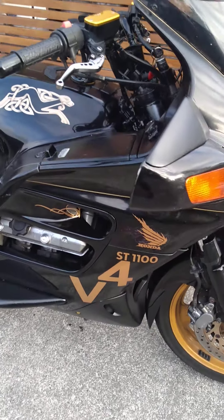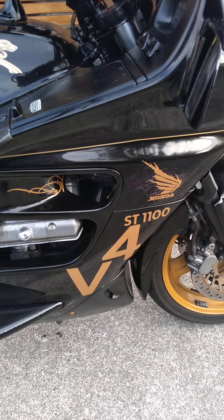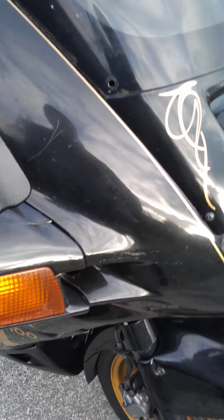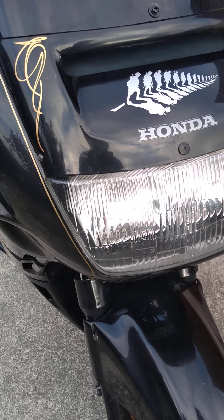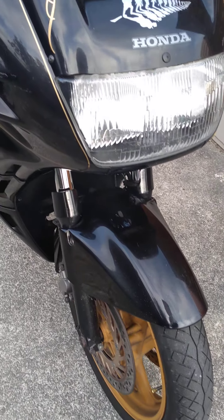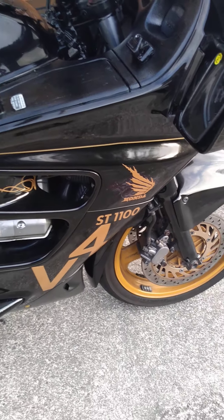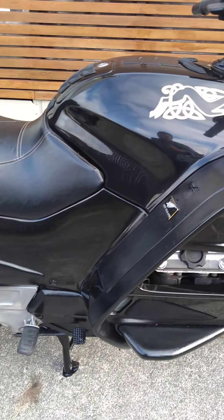Just doing a quick walkaround of my ST1100 — it's a Honda 1994 model, up for sale on Trade Me. It's in good condition for its age. It hasn't done that many k's — it's only done 57,000 miles, so I'll do the calculations to see what that equals in kilometres. The body is in good to very good condition.